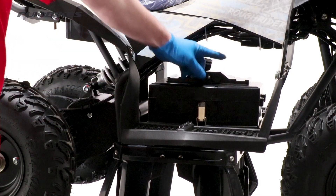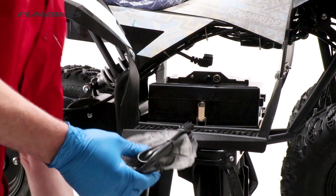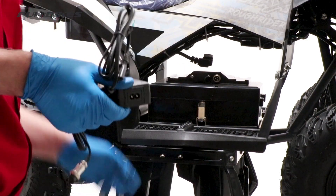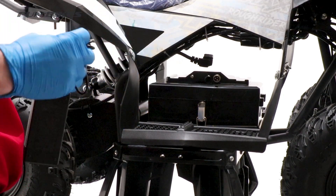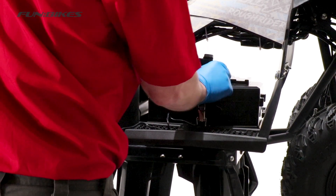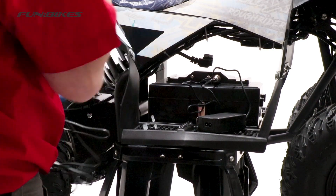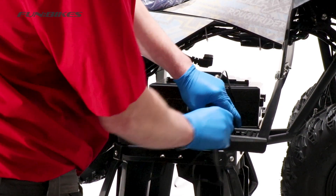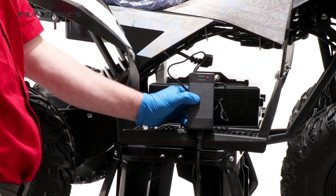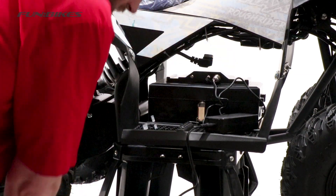We have now fully assembled our quad and need to charge it before the first use. Remove the cover from the charge point on the battery and remove your charger from the box. Remove the ties from around the cables as it can cause the wiring inside them to overheat if they are tangled together. You will see there is a notch in the charger and a notch in the charge point - make sure these are lined up together and then tighten the lock ring. Unravel your plug end and attach it to the charger, remove the plastic cover over the plug pins and plug it into the mains. When you turn the charger on, the charger will flash green for a second before changing to red to show that it is charging. Leave the quad on charge for 12 hours before disconnecting it for the initial charge, even if your charger turns to green.